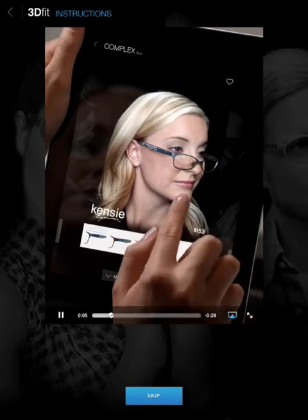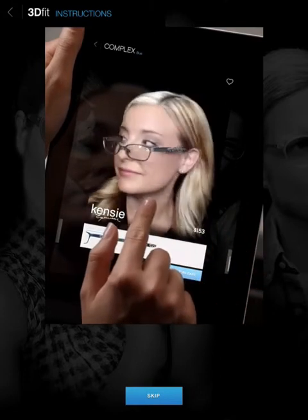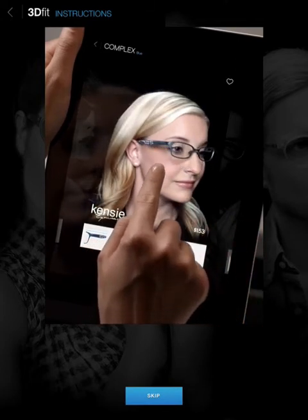When browsing, swipe outside your face to turn the page. Your fitted 3D model is almost ready. Be sure to try all four adjustments yourself and then start browsing.